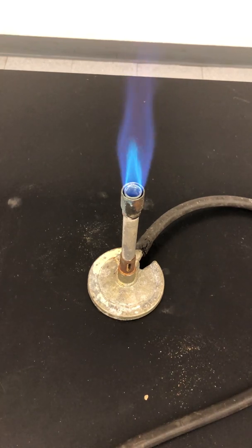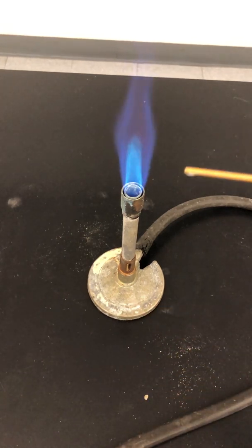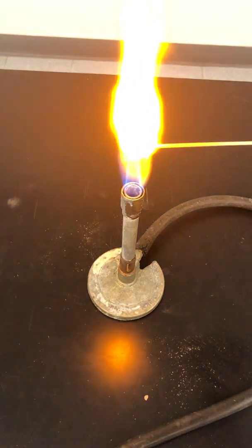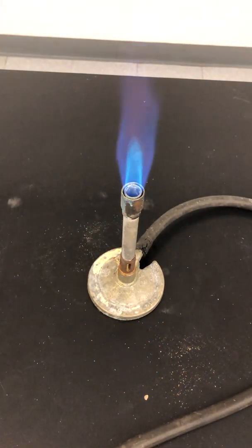For this part of the experiment, we're going to use little wood splints that have been moistened in water so they will not burn. If I simply put the moistened splint in the flame, you'll see there's no change — water by itself does not cause any changes. However, if instead of water I put a little salt — sodium chloride — you can see it acquires a very bright yellow color. That is the flame test for sodium ions.